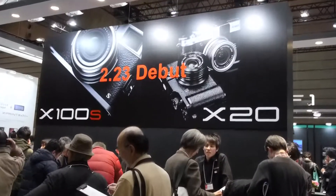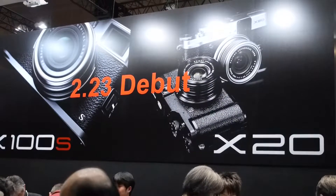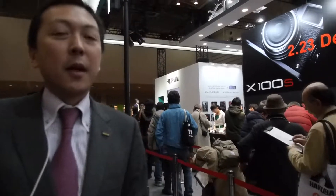It's a retro-classic design with a beautiful lens. But although it looks very similar, inside the camera is totally different. We have a brand new sensor, which is the X-Trans CMOS 2, and a brand new processor, which is the EXR Processor 2.